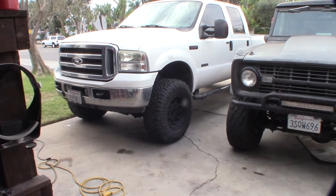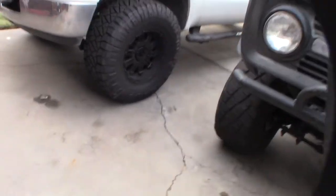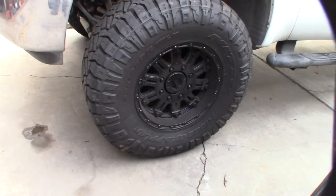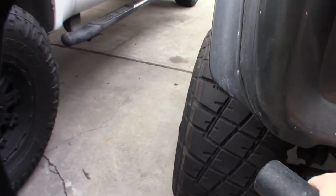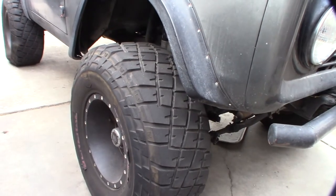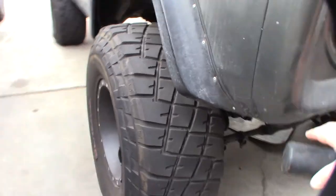I finally found some. They're Ridge Grapplers — 35 12.5 on a 17-inch rim. I'd previously had a pair of General Grabbers, which are actually good tires, but they're supposed to be like an all-terrain, kind of a cross between all-terrain and a mudder.